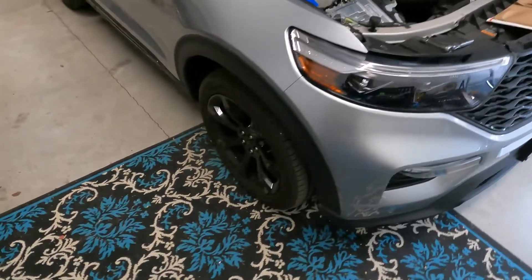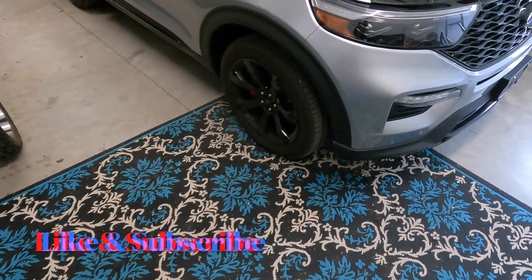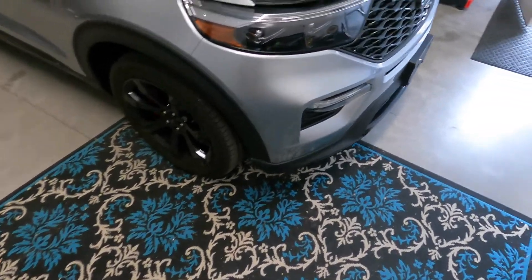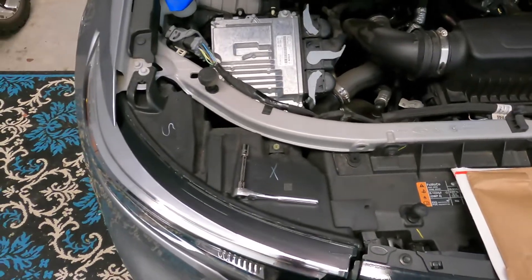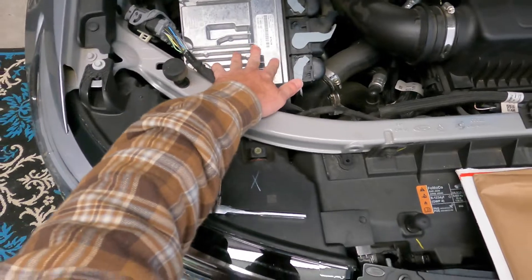Hope everybody's doing well. Just a quick video today — this is my 2021 Explorer. I'm going to start doing a little bit of stuff with it. What I'm doing today is just putting an ECU cover on by Finfab. It's just a cover that goes over your ECU here under the engine bay.